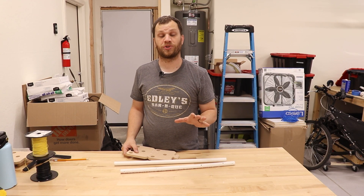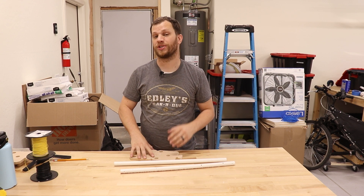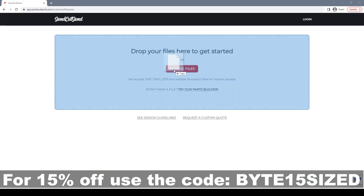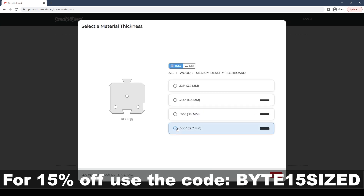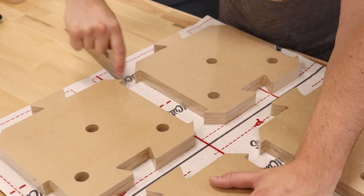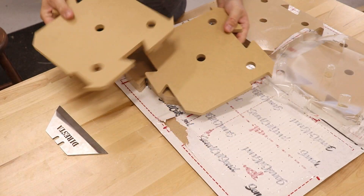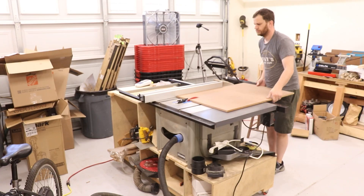Now that I'm happy with the way the prototype has turned out, I'm going to make these parts look a little nicer using a service called Send Cut Send. Their website is pretty amazing — all I needed to do was upload my design and select which of their dozens of materials I wanted to use. They cut the parts out and sent them to me with free shipping. If you want to get the design files and templates for this project and many others, I offer them for free to channel members, or you can purchase them using the link in the description.